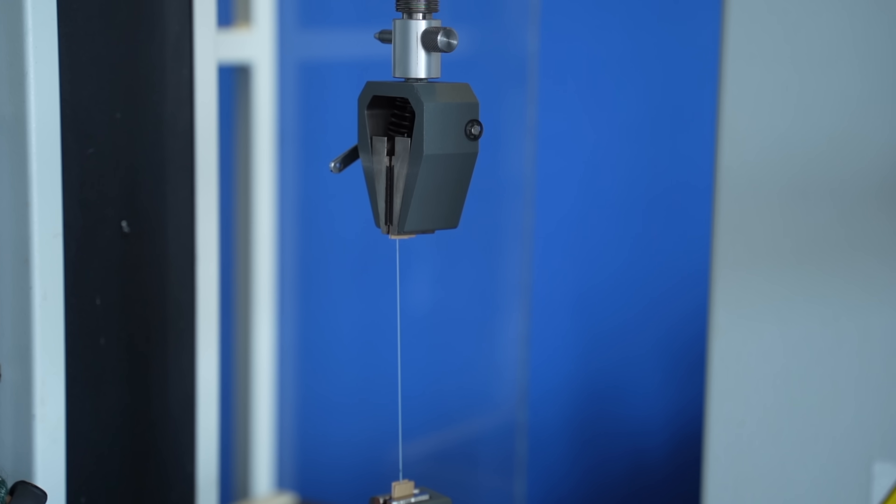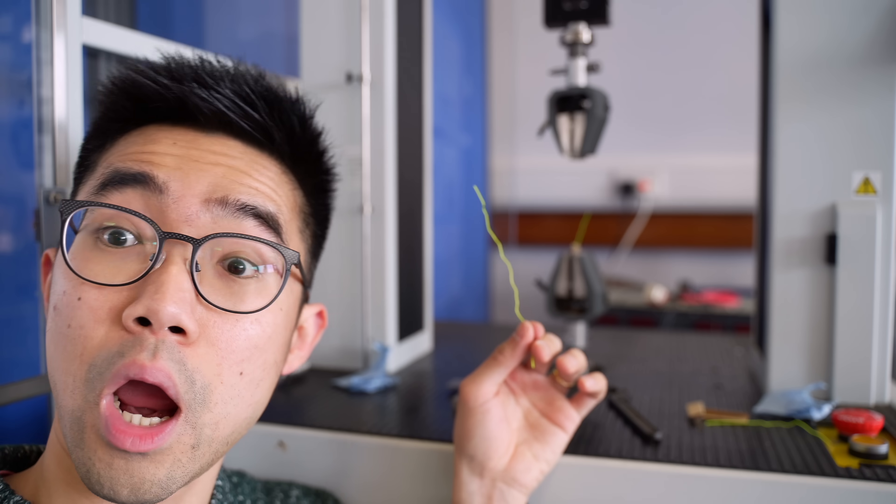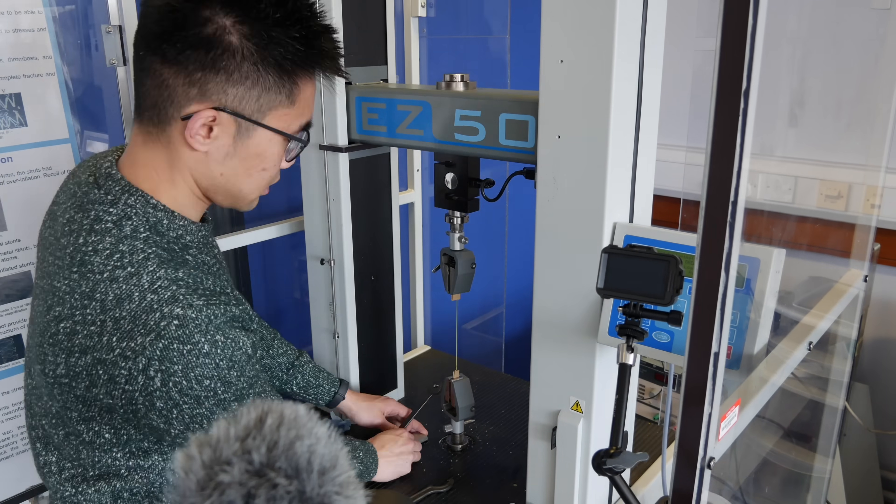Here behind me I have a tensile test machine and we are going to be doing an interesting experiment where we will test lots of different badminton strings and find out what tension they break at. Let's go.